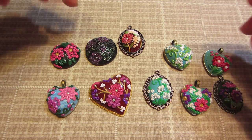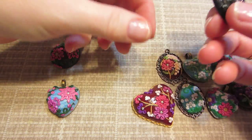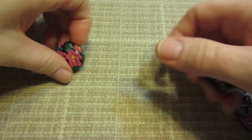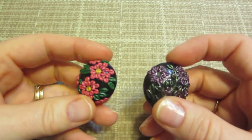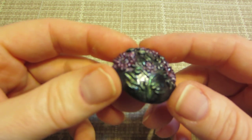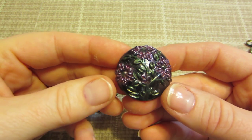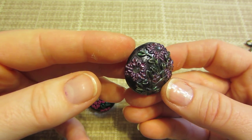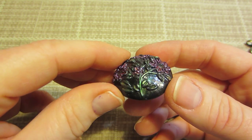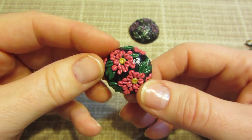I wanted to show you what I did. This one was my very first piece — I didn't even know where my bezels were at the time, so I was just playing with my clay and made some dome shapes. It was all black clay and I used mica powders to color the leaves and flowers. It's a little dark, and there were crystals sitting right in front of me. I came down after the Super Bowl and just winged it.